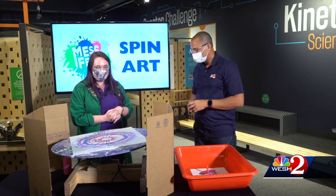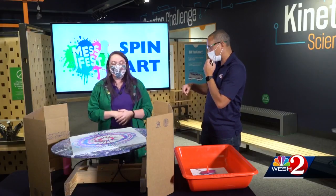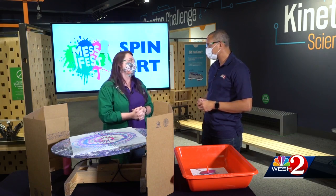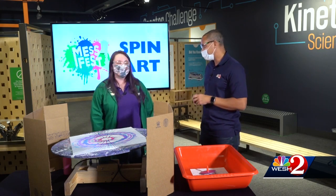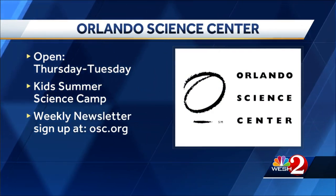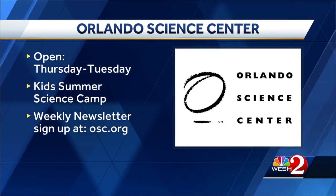We have a good time doing it during Mess Fest, and I'm glad we could do it here today too. For at-home activities, if you go to osc.org you can see all of the OSC at-home activities. We really want to see everybody in the building — we're open again with a lot of new safety measures in place, doing everything as safely as possible so everybody can enjoy science and art. The Orlando Science Center is open Thursdays through Tuesday; Wednesdays the center is closed for deep cleaning. It also offers weekly science camp for kids, and they have a newsletter you can sign up for on their website.